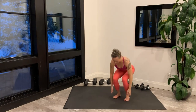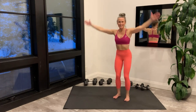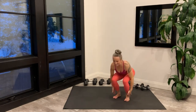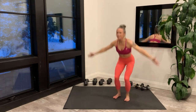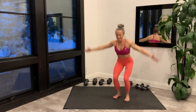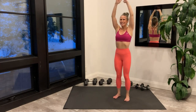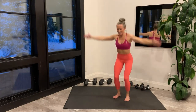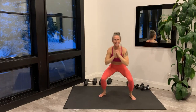Squat down, bringing hands to feet, and rainbow the arms as you come up. Finish the warm up with a squat down, come up to overhead side reach, and alternate sides.